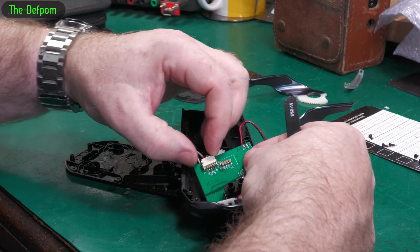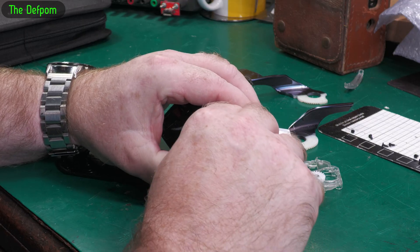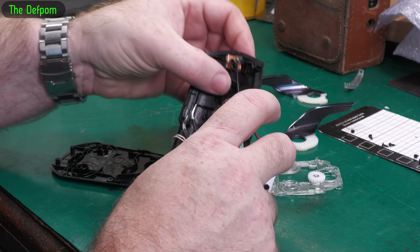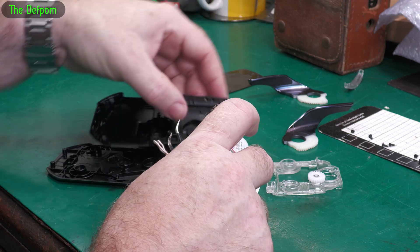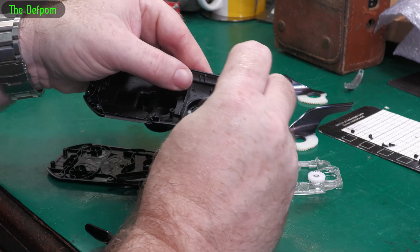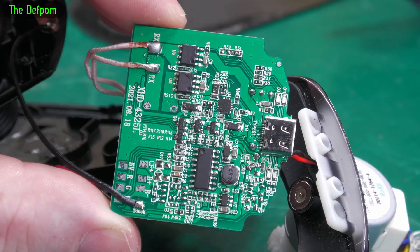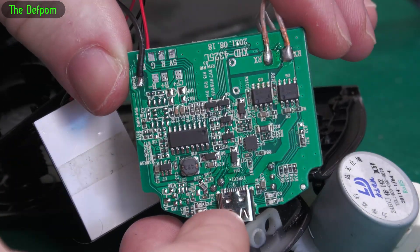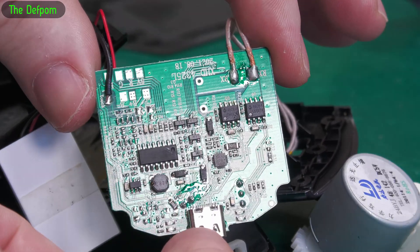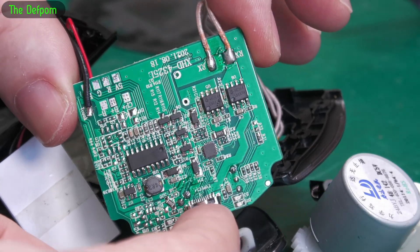We've got a cable there for the motor or something like that, and we've got this pad at the top. It's been soldered onto that pad which is stuck down with adhesive. Well there's the board - there's quite a lot going on in here, quite surprising. When I plugged the power in, it basically had a short.